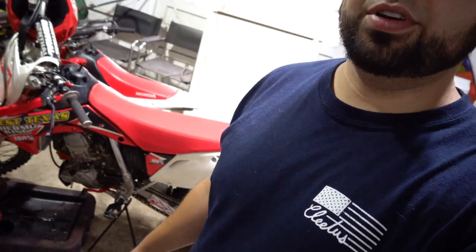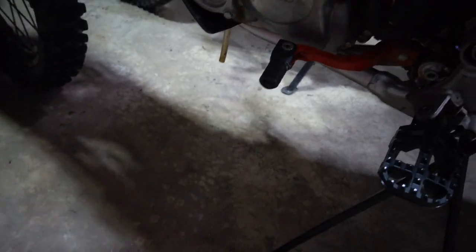The bike hasn't gotten a lot of use since its last oil change — just a few short rides here and there — so I won't be doing the oil filter. A lot of people do it every other oil change, which is what I'm going to do. Some people go as far as every third oil change, but I think that's pushing it. I just don't have one on hand right now so we're just going to do the oil.